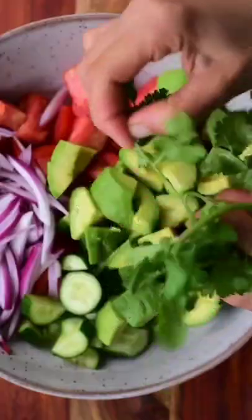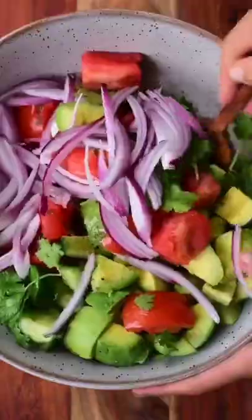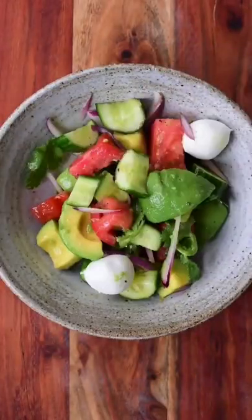We mix everything and we add some herbs. I'm adding coriander. You can top it with cheese, either vegan mozzarella or normal mozzarella. There we have it.